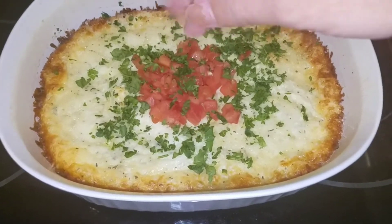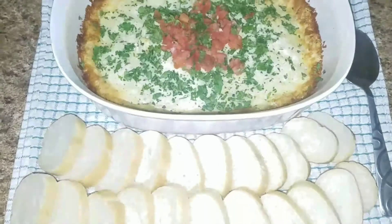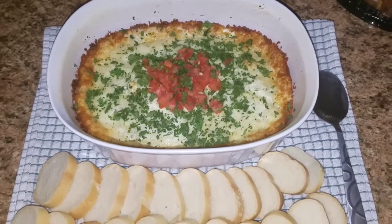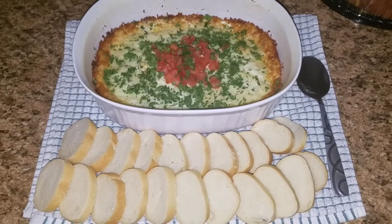This reminds me so much of a Christmas dish and it's delicious. We served it with some bread. I hope you guys enjoyed this video. Bye!